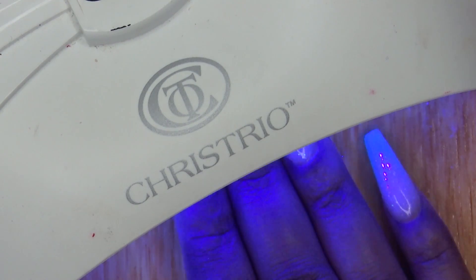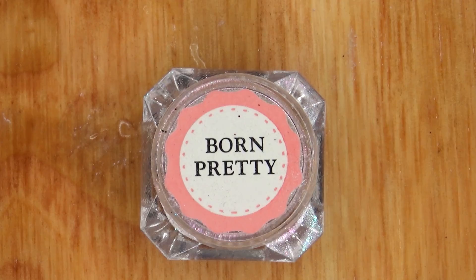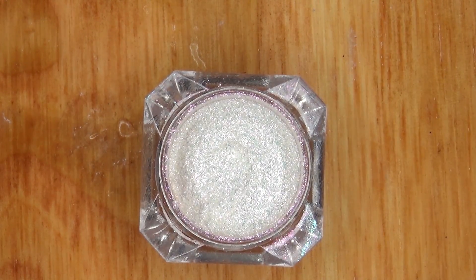I cure in my LED lamp for 60 seconds. Then I'm going to apply this Born Pretty Store Chrome Pigment Powder.